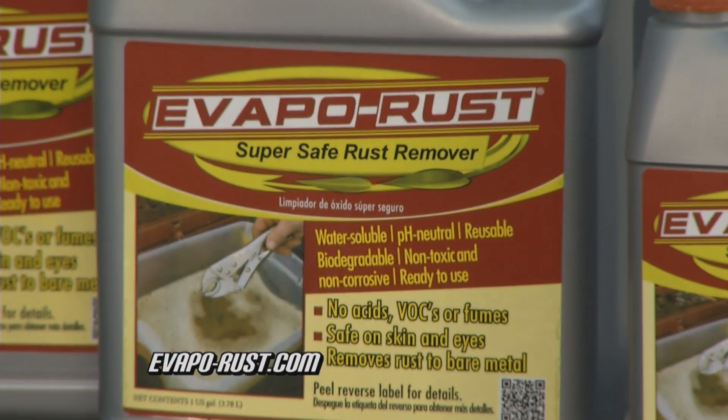And like David said, Evapo-Rust is super safe and easy to use. If you get a little on the top of your gas tank, don't worry about the paint — just wipe it away. If you have any other questions, just visit our website at evapo-rust.com.